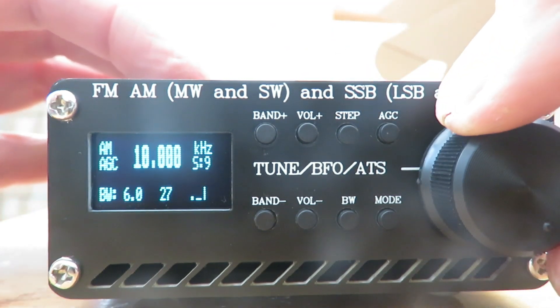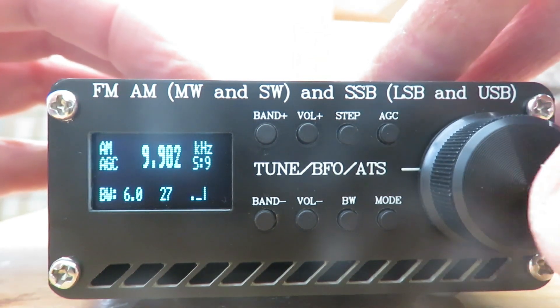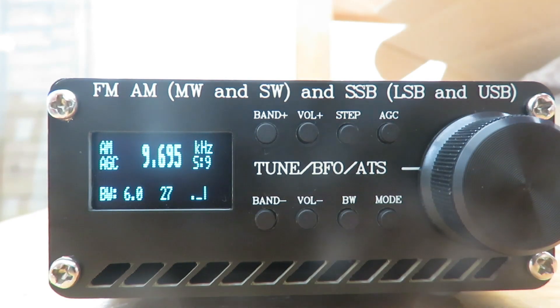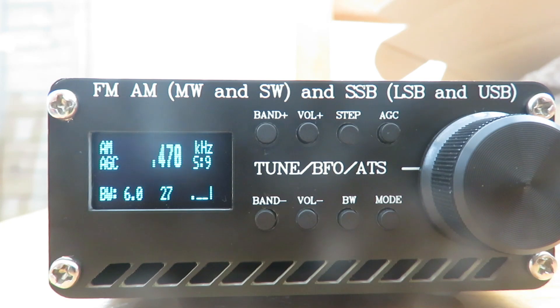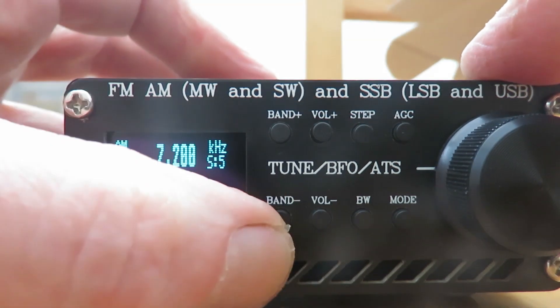If we turn the encoder to the left a couple of times and then hit the encoder button, you can see it's now scanning down. Press it again and it scans down. We won't hear an awful lot — I'm just on the telescopic antenna here in the conservatory — but it's just to give you a little example.